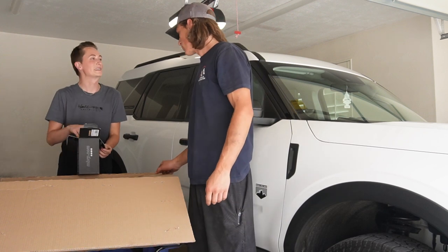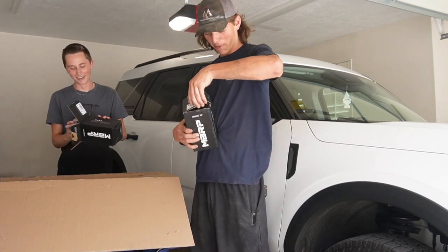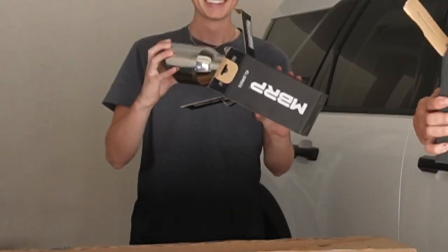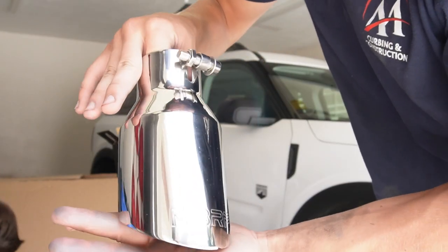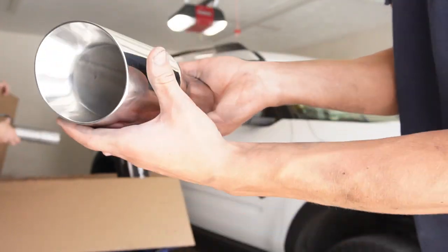We got an unboxing! Oh, look how beautiful. It's so shiny. It's like Christmas — it's beautiful. I'm just going to leave them in the box. Let me take a look at yours. Look at that, that's beautiful. I don't know if you can tell, it's got an MBRP logo there. Beautiful chrome.